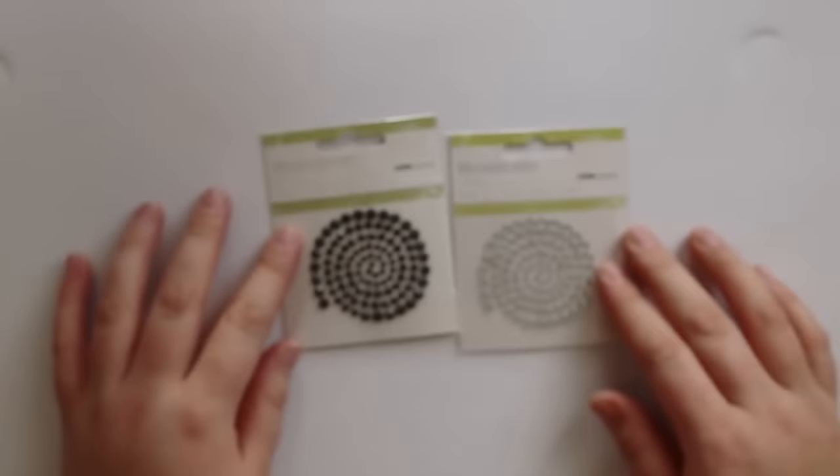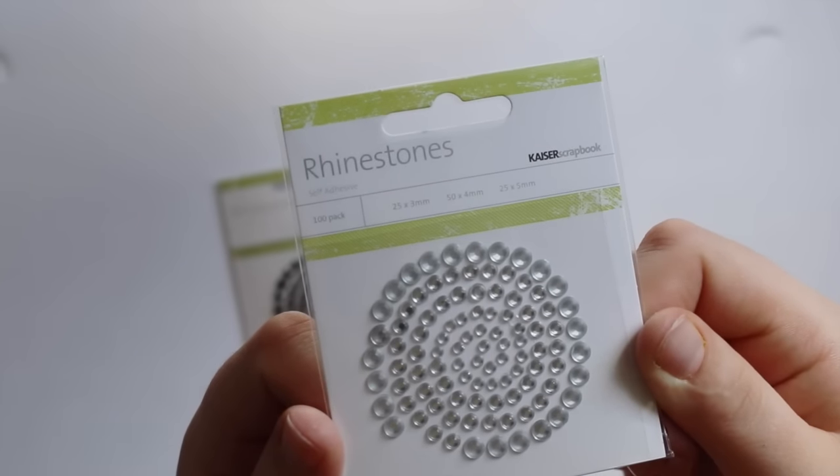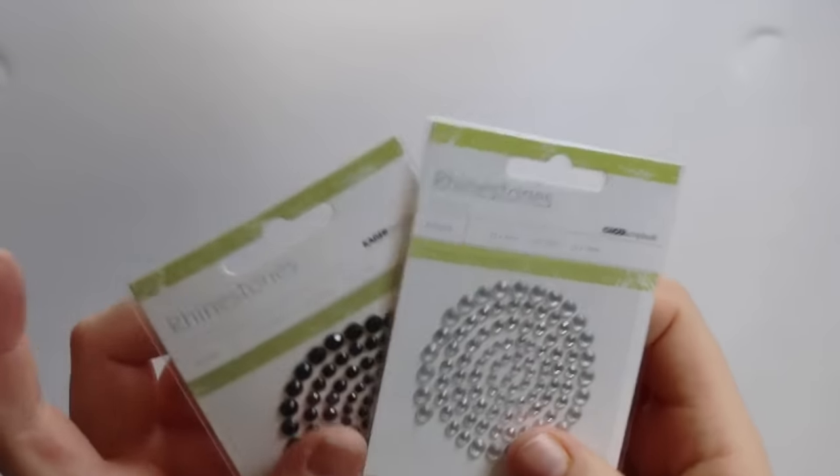Does anyone have this problem with their camera doing this? I got the silver and the black — they are the Kaysercraft rhinestones, in silver and black, my essential colours. So I got those at 30% off. They used to be $2 a packet and now they've gone up, which is sucky.